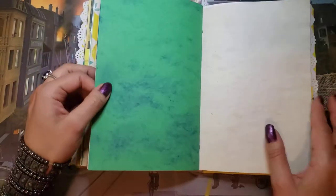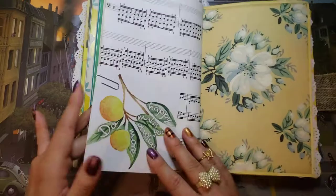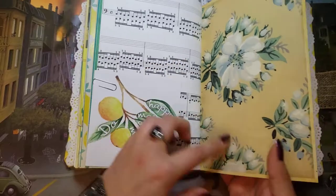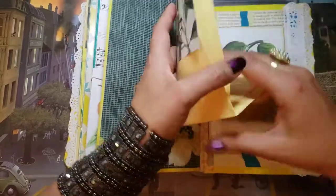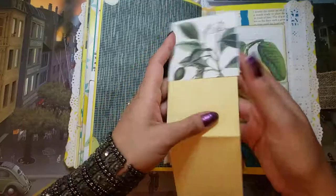I'm kind of rushing now because I'm running out of time, but there's not much else in here. 'Do more of what makes you happy,' and more of the wallpaper, and this is the end. Thanks for watching — happy crafting!